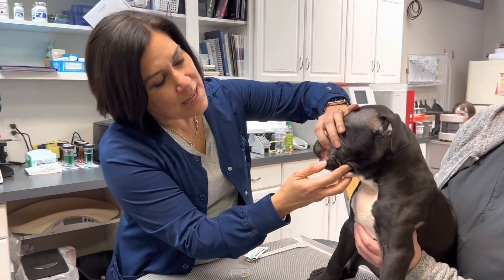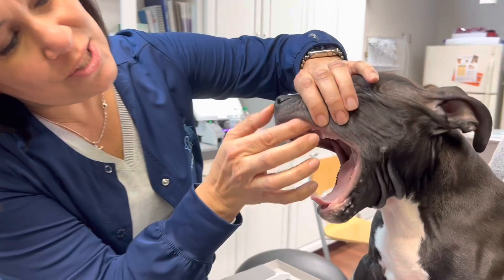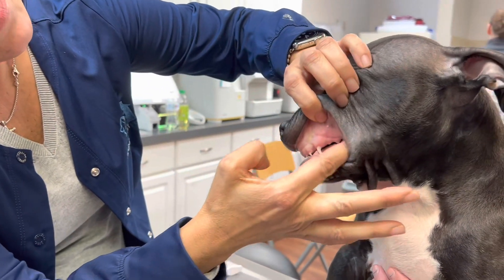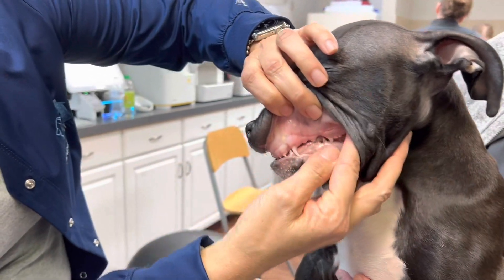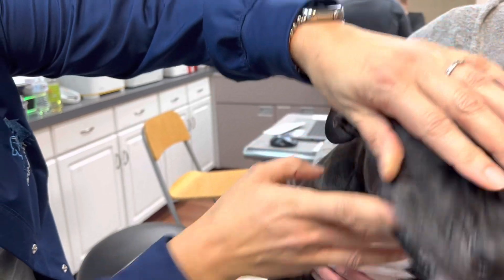We are going to focus on his upper outer teeth. I'm going to use my finger to just sort of slide in here and get him used to me putting my finger back here. But this tooth back here will require some care. So we're going to do these upper outer teeth.